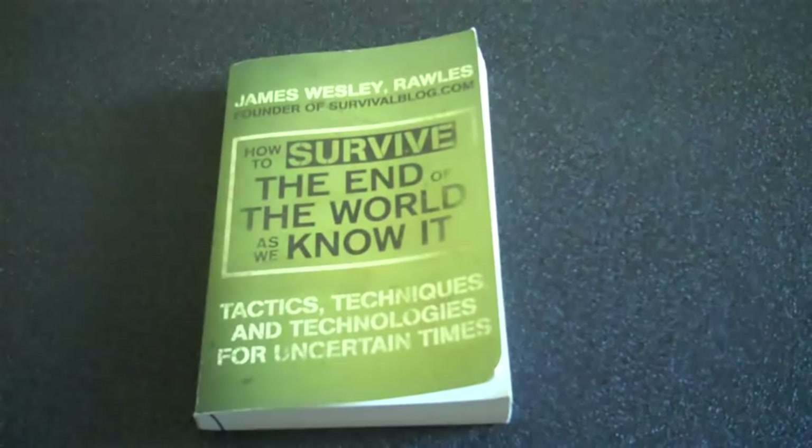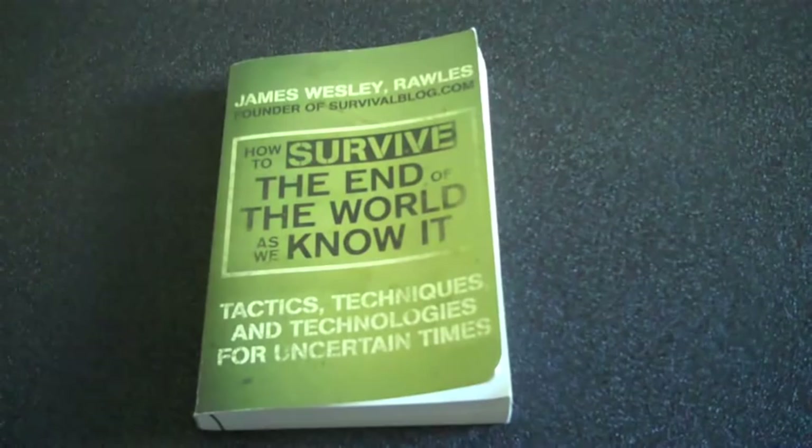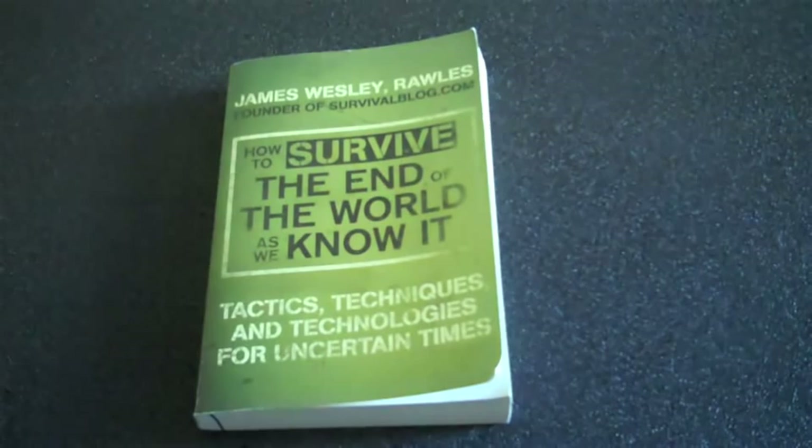Number three, another thing I didn't like is it kind of leaves me feeling unfulfilled in some areas. For example, on the topic of urban survival — the book's premise is really that you go out and purchase a survival retreat in the middle of nowhere and stock it up. However, if you live in a big city or urban environment, it gives an undertone of 'you should move to a rural area and have a retreat there.' That's great advice, but not everyone has the financial resources to accomplish this, so it leaves me feeling unfulfilled in certain areas.